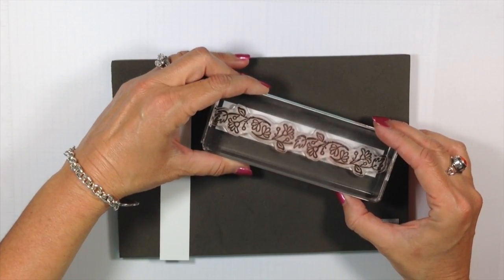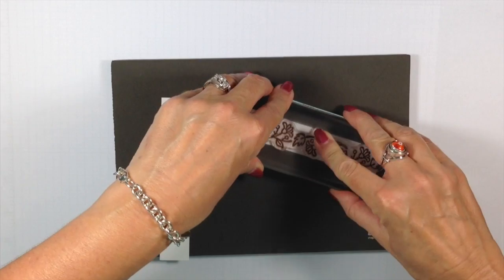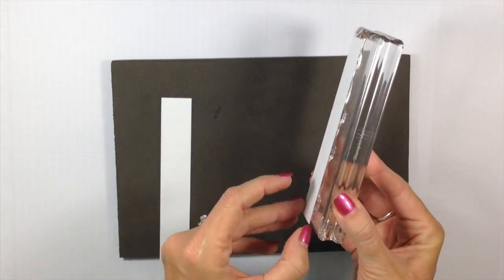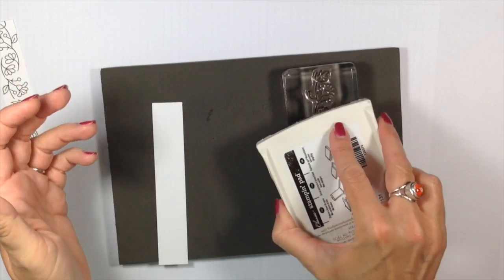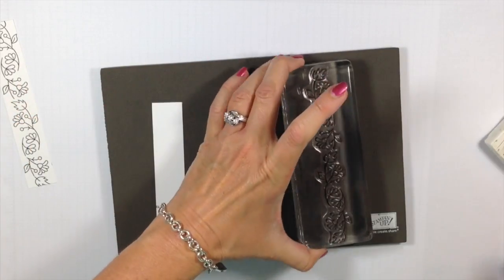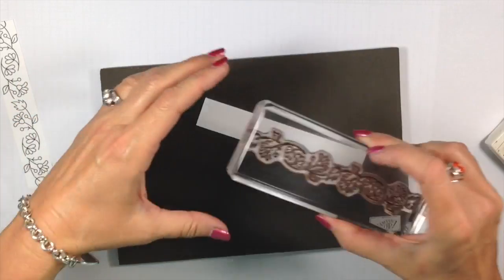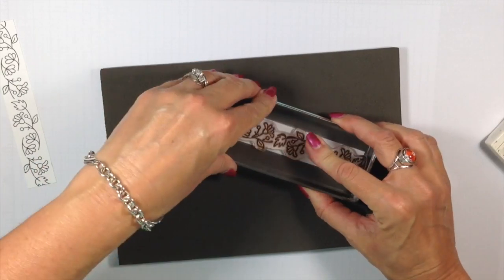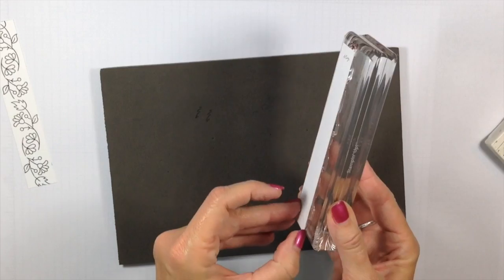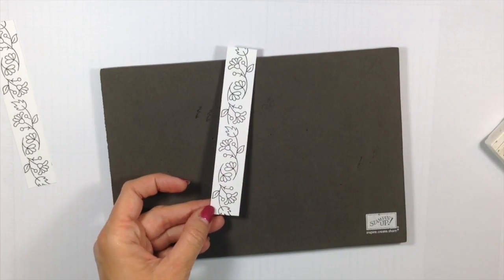This is what I love about photopolymer stamps — I can see right where that's going to want to go. You do notice I'm using my stamping mat. That's really important when you're working with photopolymer. It gives it just the right amount of cushion underneath so that your stamped images come out perfect every time. We're kind of all about perfect around here. Those are both stamped.